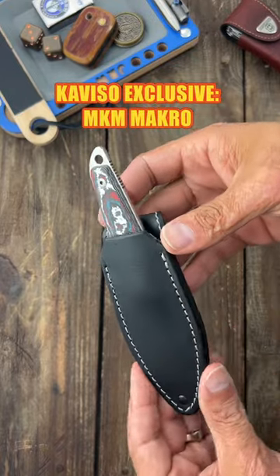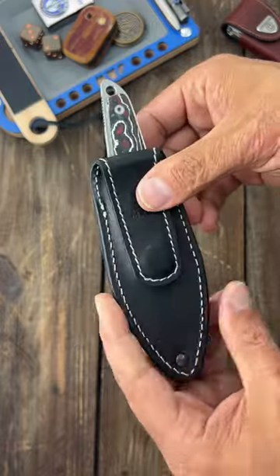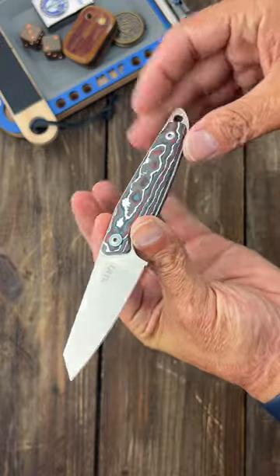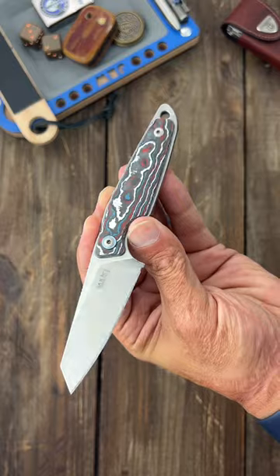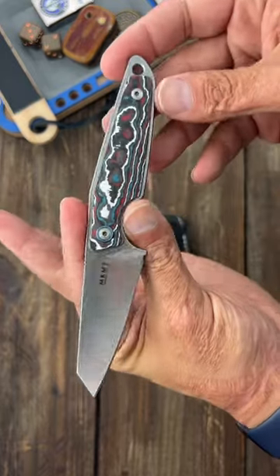This is a Caviso exclusive MKM macro. It's probably my worst purchase this year. I bought it because it's the perfect size at right under seven inches. It's a Jesper Vox days design — I love his work. I love this nebula fat carbon.